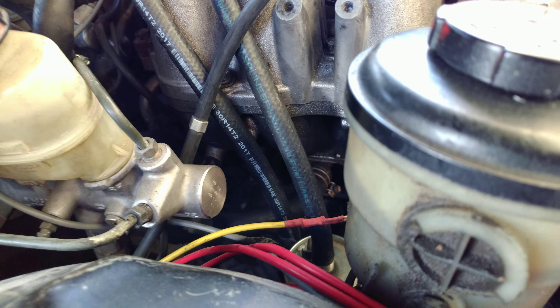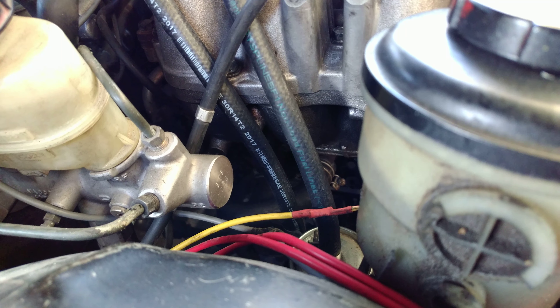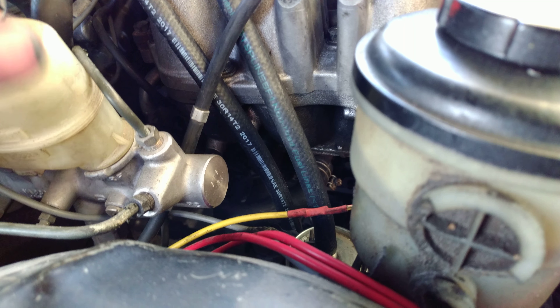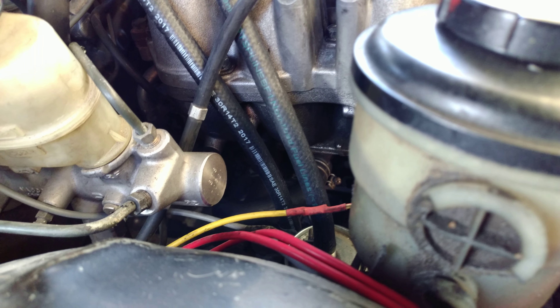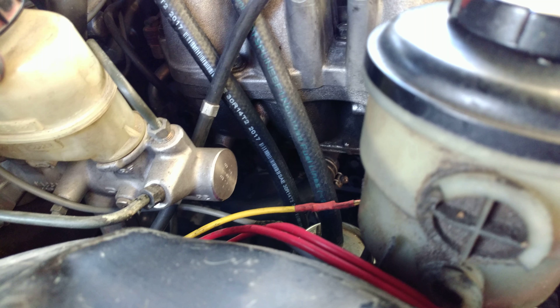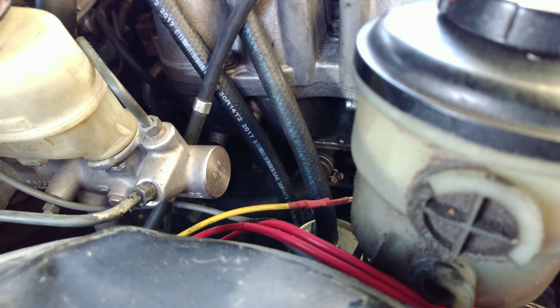I was asked how to bypass the heater core, because on the right-hand drive there is actually no heater core, no HVAC system whatsoever. So to make it run without a huge coolant leak, you've got to bypass the heater core.